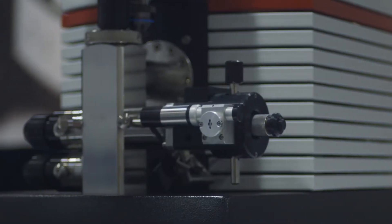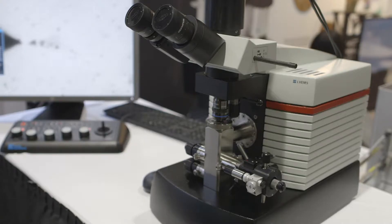The LVM5 is our first microscope built on the LVEM platform. This is our most versatile, compact and economical instrument, and is designed to be operated in the TEM, STEM and SEM modes at 5 kV.